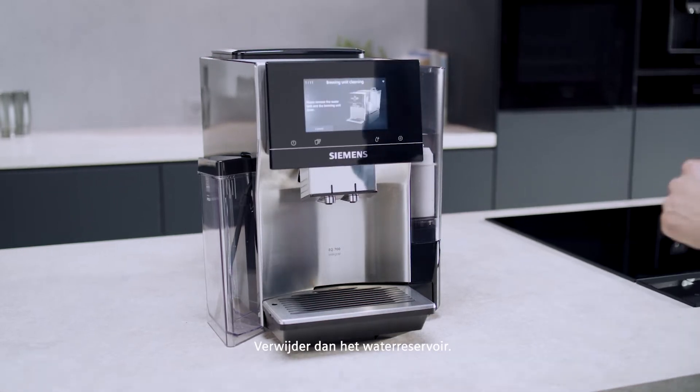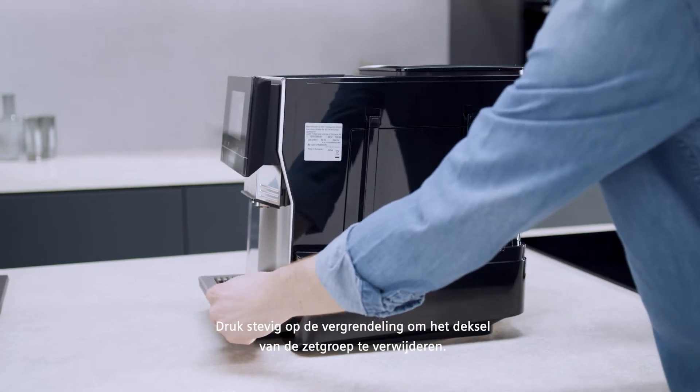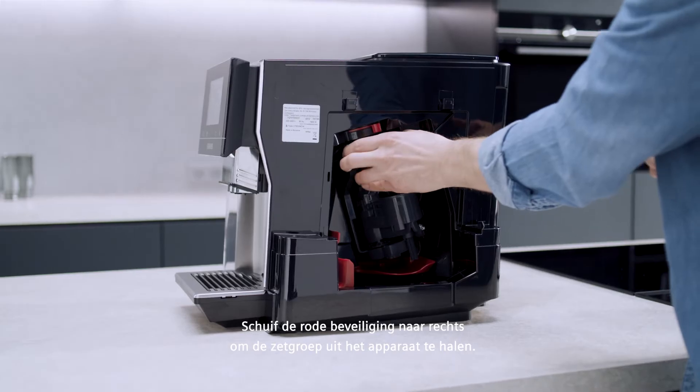Then remove the water tank. Press firmly into the recessed grip to remove the cover of the brewing unit. Slide the red locker to the right to pull out the brewing unit.